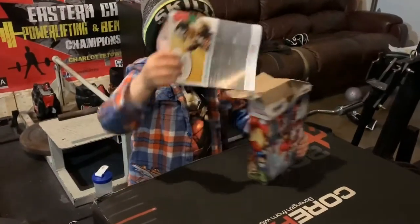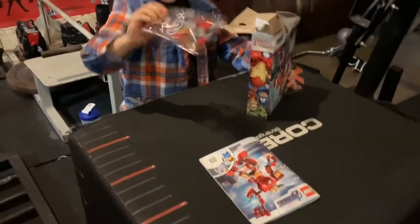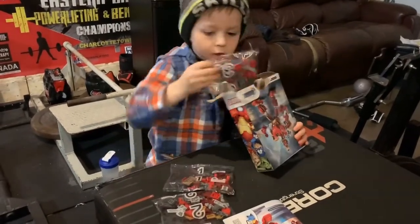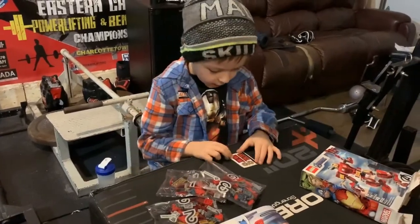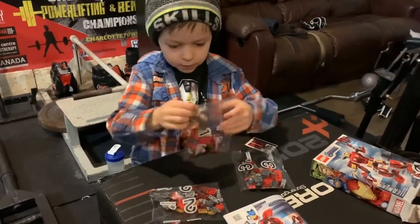Now my dad's in the set, and here's the instruction manual. Bag 2, bag 1, bag 3, and stickers. Okay, I'm going to be building, and let's get that down again.